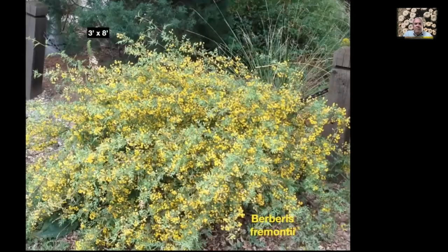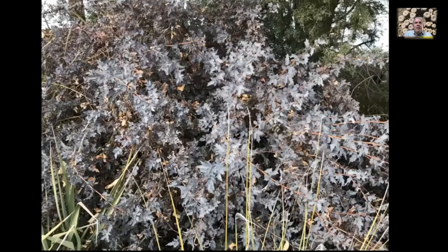Here's Berberis fremontii, native to the Colorado Plateau and common in northern Arizona. It's a great plant — it doesn't spread and doesn't drop seed and sprout readily. You can see these wonderful yellow flowers; it's in full bloom you can smell it from quite a few feet away. Bees love it. It sets a little red fruit that's edible — I've tried them, they're pretty good. This was planted from a one-gallon pot over twenty years ago and it's now three feet by eight feet across, very slow growing. It's evergreen — in winter it turns a dark purplish gray. A great addition if you have the room for it.